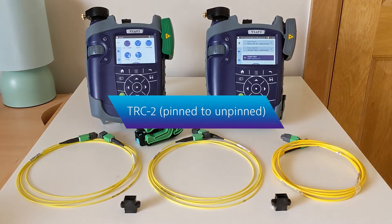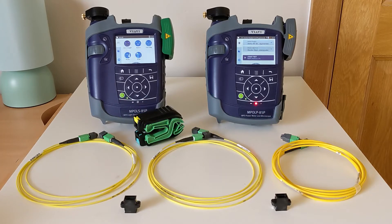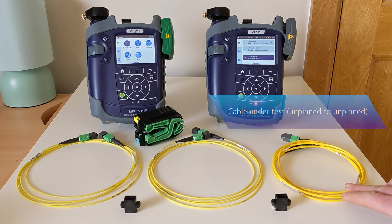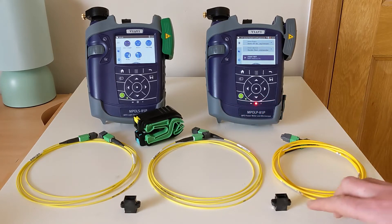TRC2 will remain pinned at one end and unpinned at the other. Once a reference has been completed we'll want to verify that both TRCs are in good condition by connecting them via a chord which simulates the cable under test. This third chord will be unpinned at both ends, and we'll be making use of reverse key adapters to connect the components during this test process.